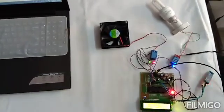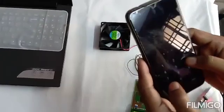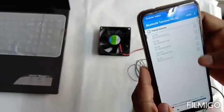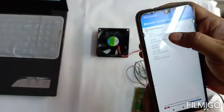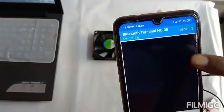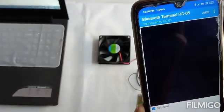I am now opening my Bluetooth terminal app from my Android phone, which is already installed. This is my HC05 module, and you can find the status of the module — whether it is connected or not — on this screen.